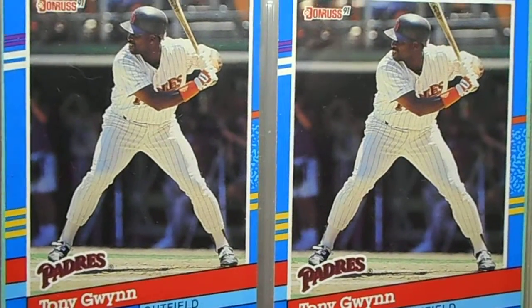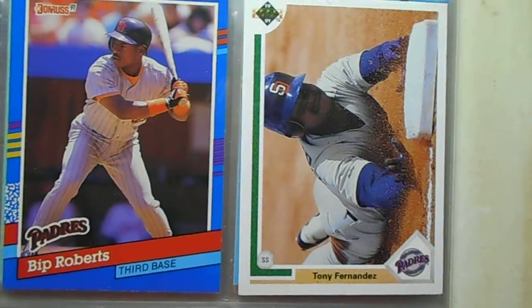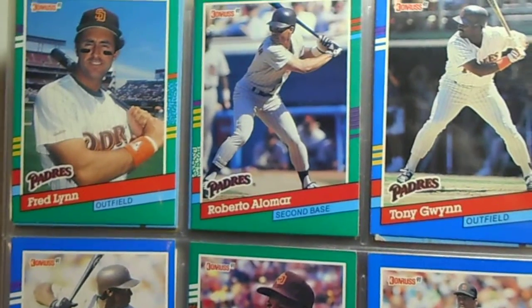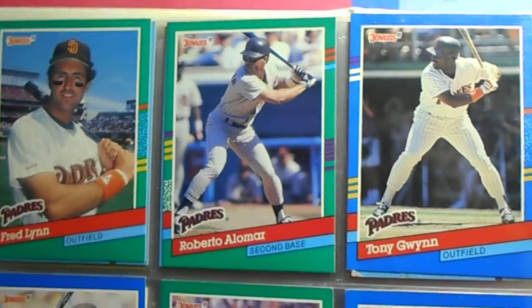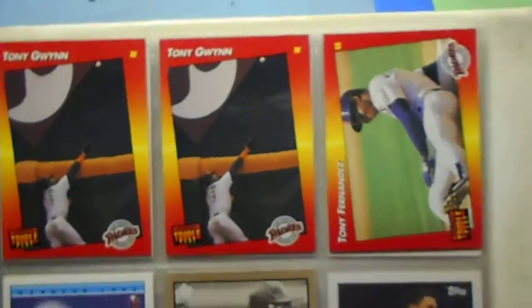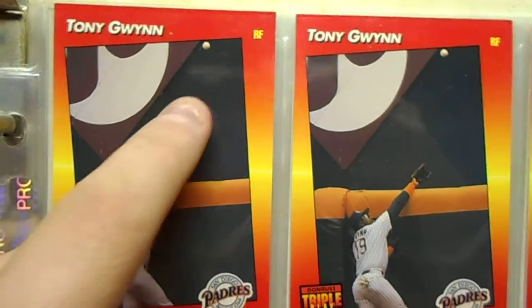Double Gwynns — oh, triple Gwynns, triple Gwynns! Bip Roberts — that's a cool shot there. Ben Santiago, he's an All-Star, he's on the Reds too. I got a signed one of him. Oh there's another Tony Gwynn. Tony Fernandez — well there's some more Tony Gwynns. I'm guessing he didn't catch the ball because something tells me he didn't catch that ball.